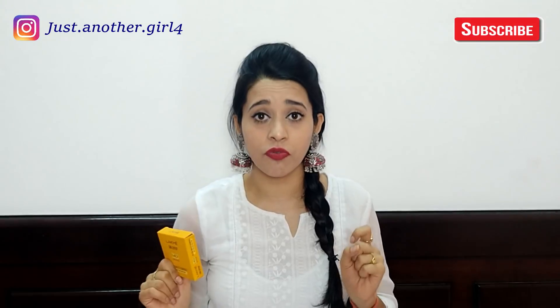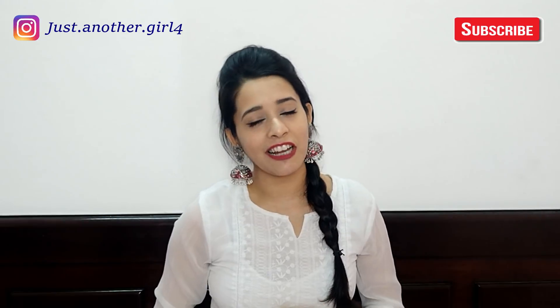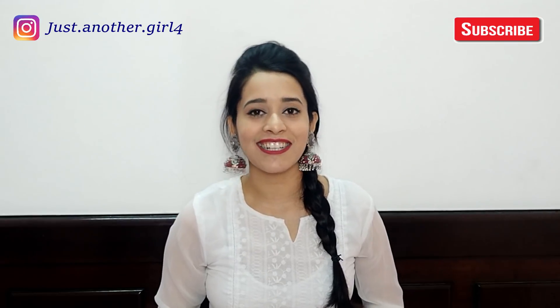And if you find this video useful and you like it, please like and share it, and subscribe to the channel so that you don't miss my videos. So let's get started.